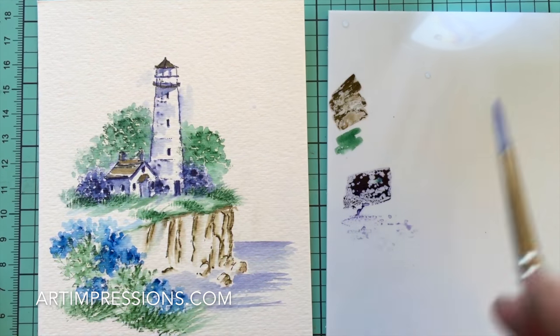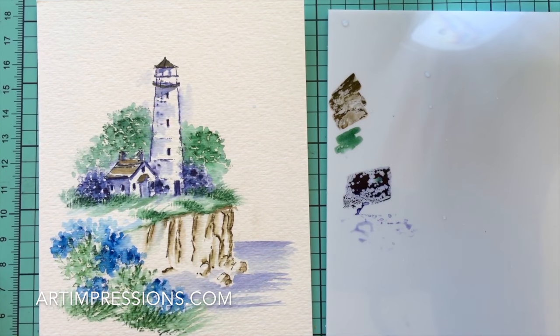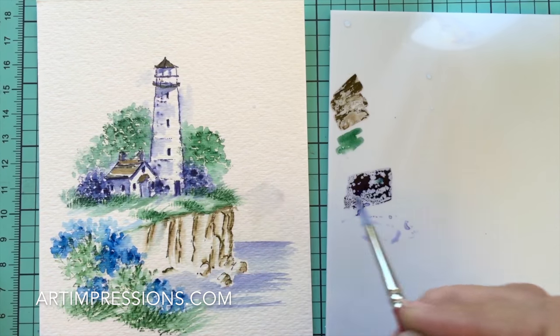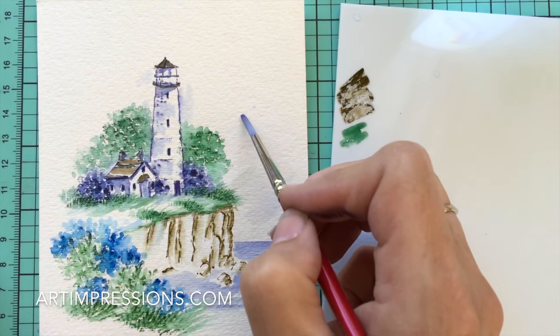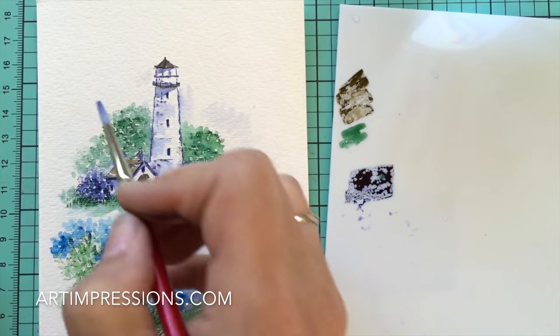You can add some sky water — your blue, thinned down so it's really light — and just brush some sky in here. Don't overthink this; just do a little bit. A little bit goes a long way, and we just need a little color in here.